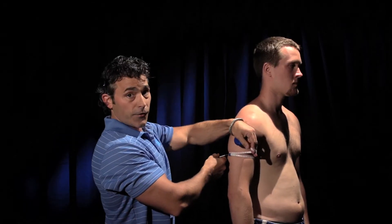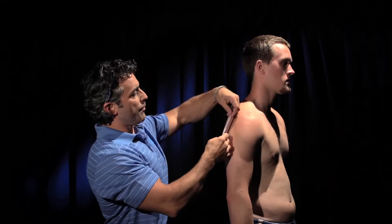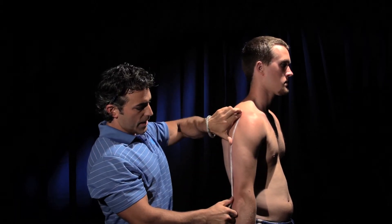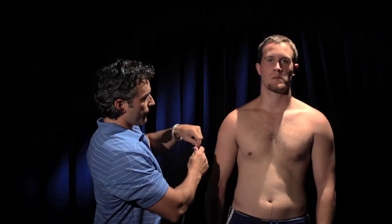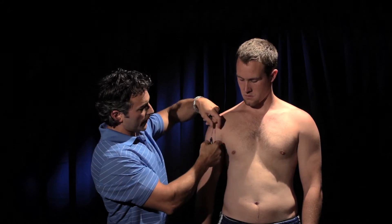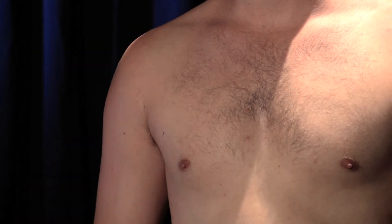Now we need to take a few measurements to improve quality control so that every time you do these measurements it's the same. The first thing you want to do is measure from the acromion to the olecranon process and measure halfway down the back of the arm — that's where the circumference is going to be. On the chest, you're going to measure from where this fold is in the armpit to the outside of the nipple, and measure halfway.